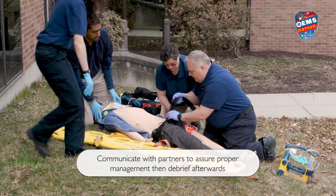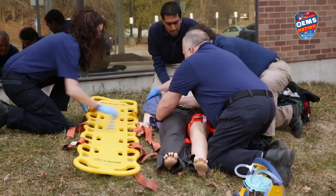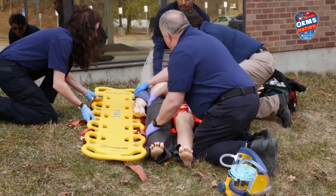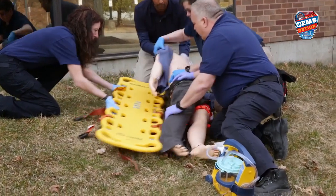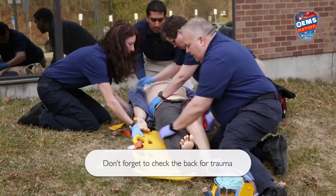All right, you got the head? Yes. Your count? One, two, three. Up and over. Your count? One, two, three. Okay, good to go. Let's get him strapped in.